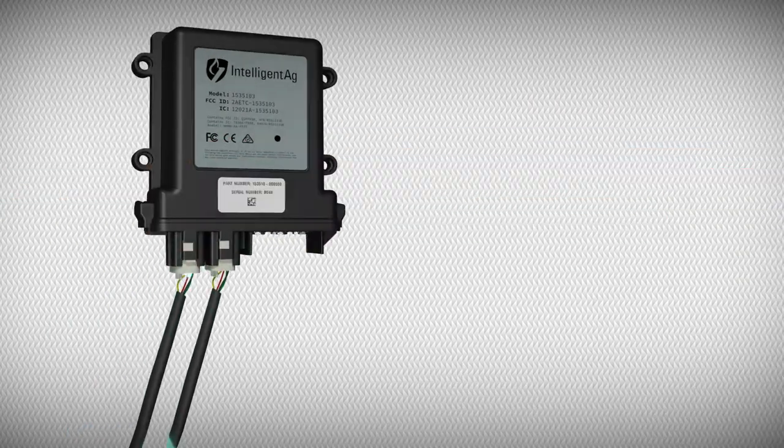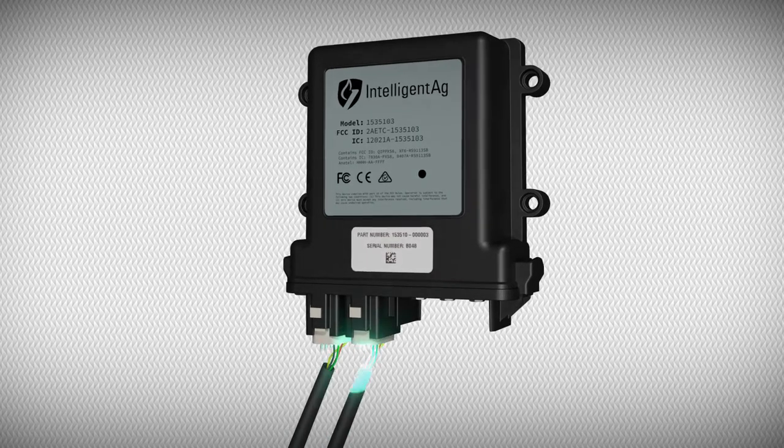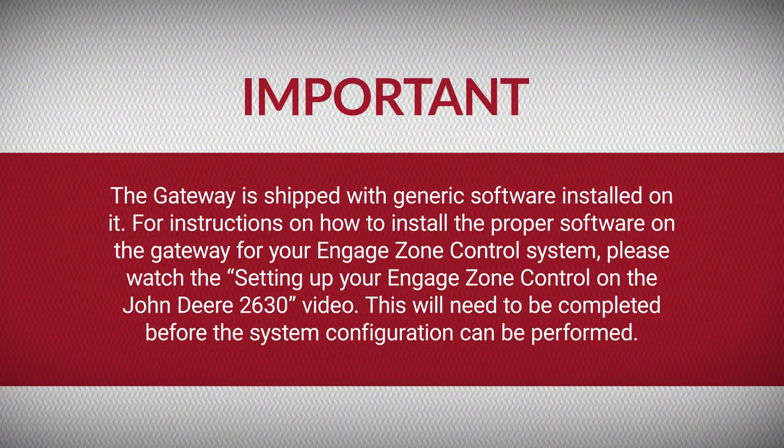The Gateway 300 is a computing platform that enables communication from the Engage Zone Control units to the virtual terminal. Where you will install it is dependent on whether you have a tow-between or a tow-behind air cart. The Gateway is shipped with generic software installed on it. For instructions on how to install the proper software on the Gateway for your Engage Zone Control system, please watch the setting up your Engage Zone Control on the John Deere 2630 video. This will need to be completed before the system configuration can be performed.